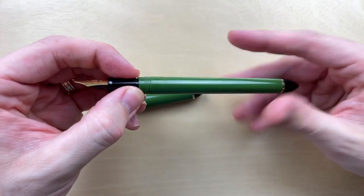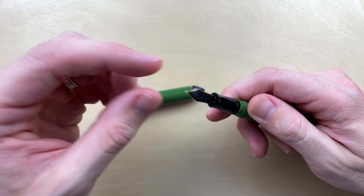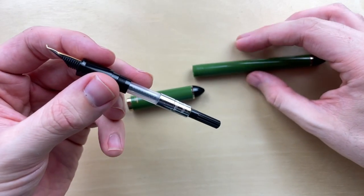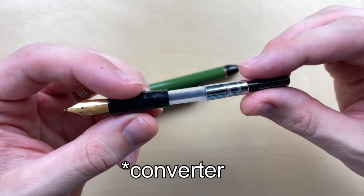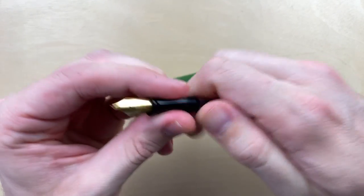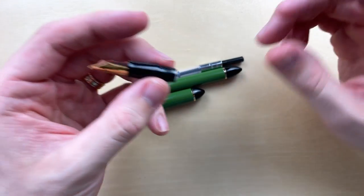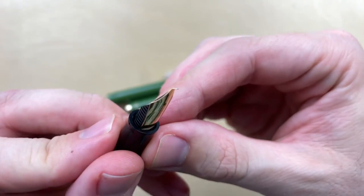Inside the barrel it's all the same plastic motif. The only thing that's not plastic is the nib. Here's the barrel — this is a Sailor cartridge which is proprietary and was not included, I had to buy it. We're going to look at those different parts in a bit. There's the converter, and here's the nib — you can see this is what makes it the fude nib.